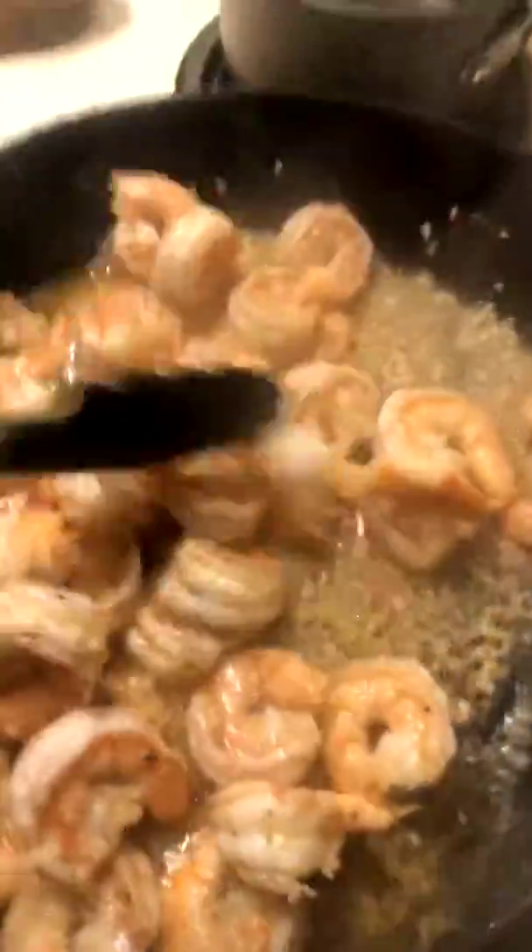Those are done, cooked enough. That shrimp is cooked enough, so I'm going to take them out.